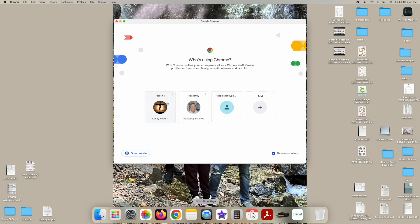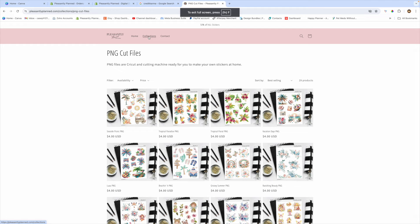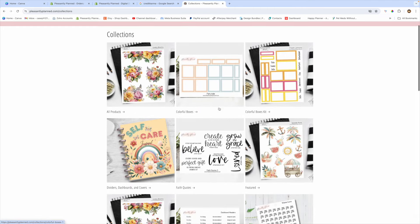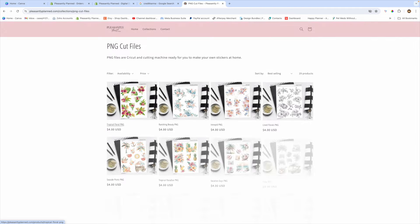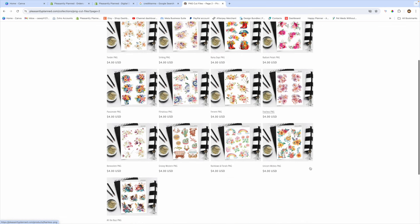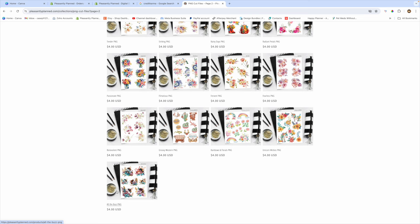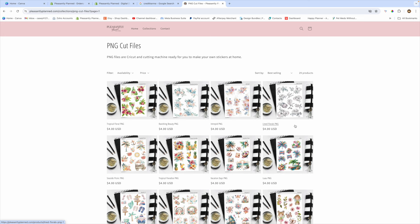If you go to my website, from the home page you can click on Collections, scroll down, and find a collection called PNG Cut Files. If you click on that collection you will see all of these stickers that are now available as a PNG cut file download. The new ones are All the Buzz, Unicorn Wishes, Rainbow Florals, Groovy Western, and Lined Florals — five new designs available as PNG images.